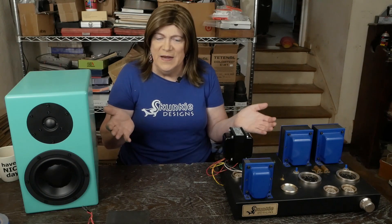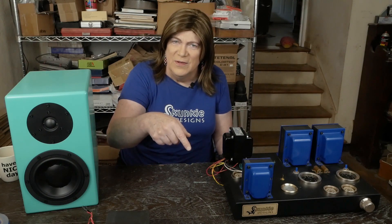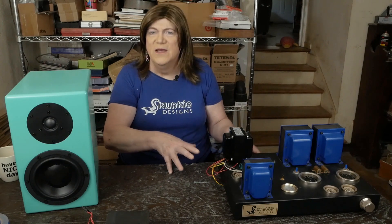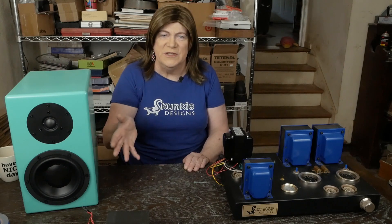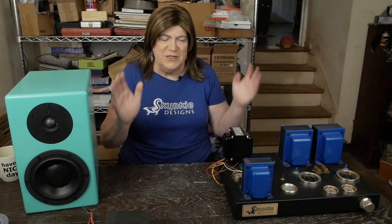Hope you're enjoying the channel. If you are, please subscribe and like the video. If you'd like to support these projects, there's a Patreon and a donate page at my website — I'll put the link below. Especially if you've found tips and tricks you've used on your own amps or followed along and built something, I'd appreciate a little donation to keep things rolling. That's it till the next Monday Monologue.